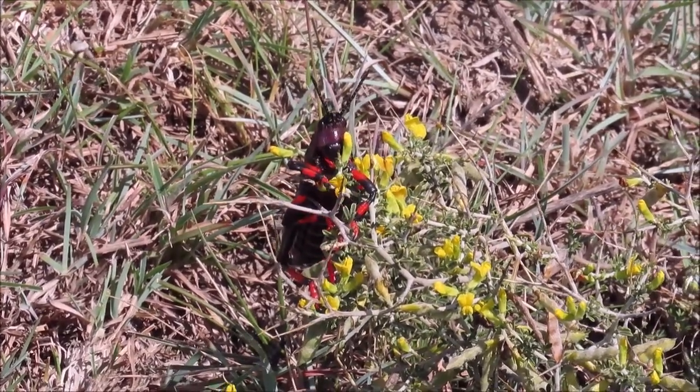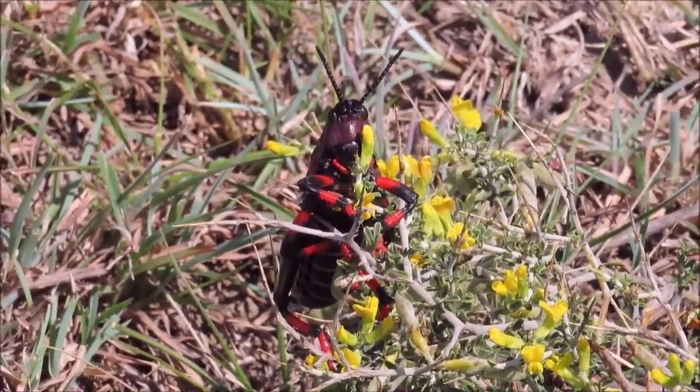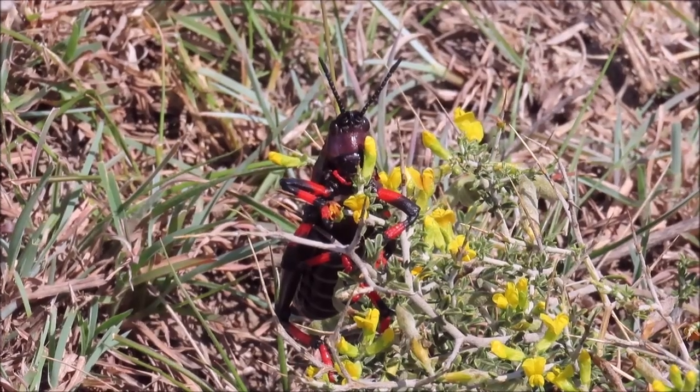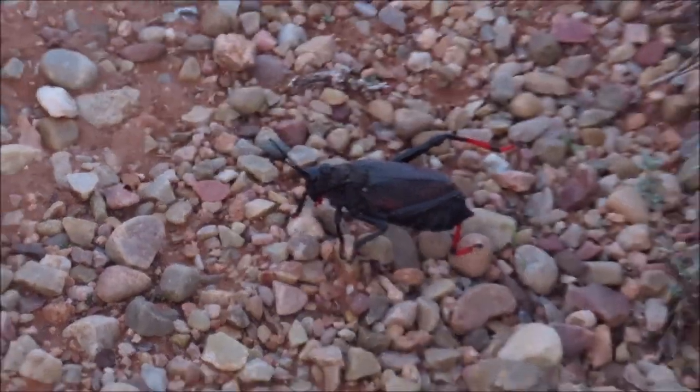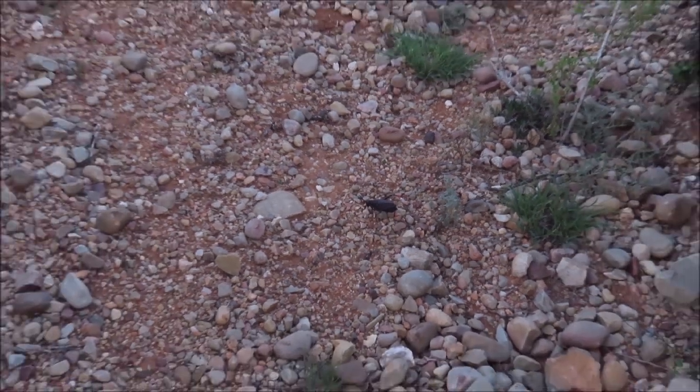This one was found in the Grahamstown area and has a lot more red than the Karoo one that I found. This Karoo one is mainly black with a little bit of red.